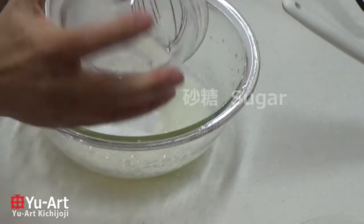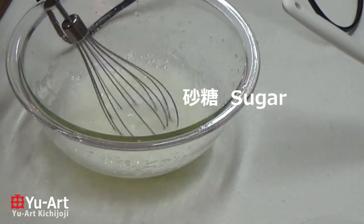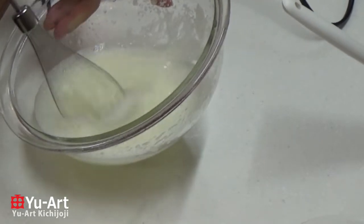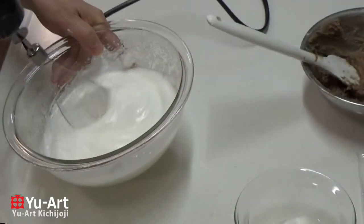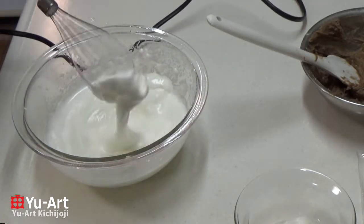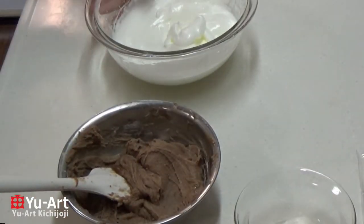Add chili powder. Put the chili powder into the pot. It's big chili powder — put the chili powder in to make it.